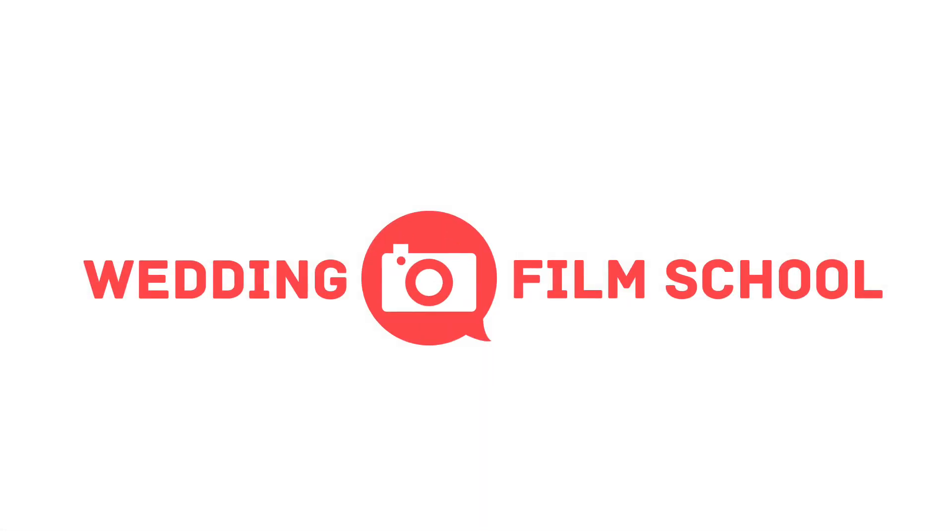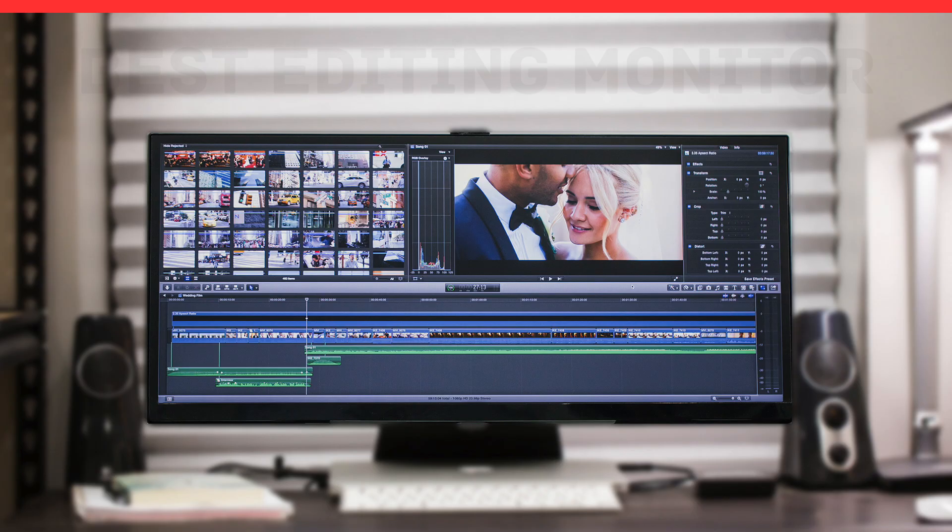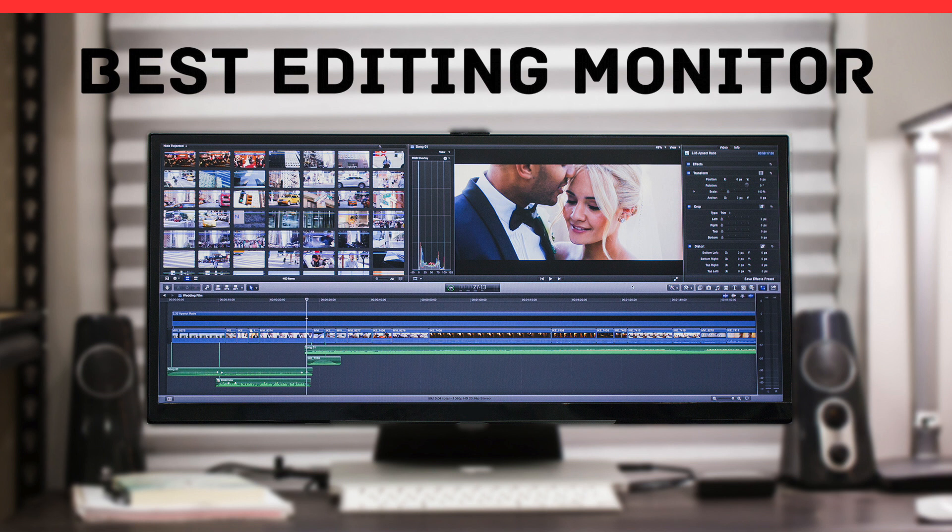Craig Adams here from WeddingFilmSchool.com, and today I'm going to talk about what I think would be the best monitor for video editing and also show you what I'm using right now.